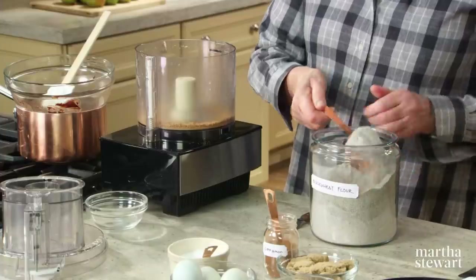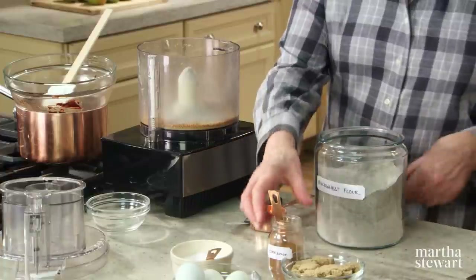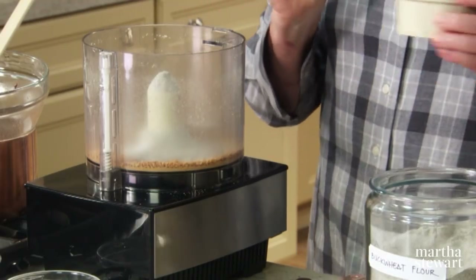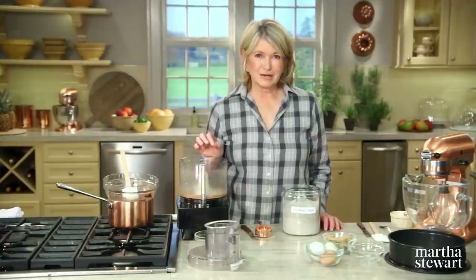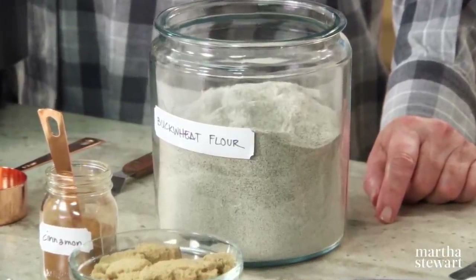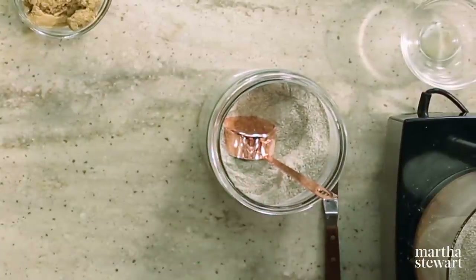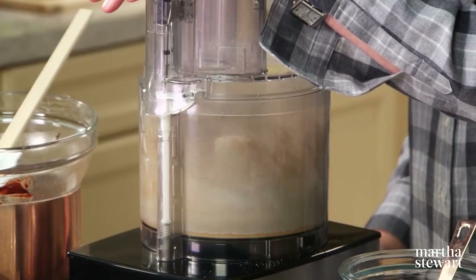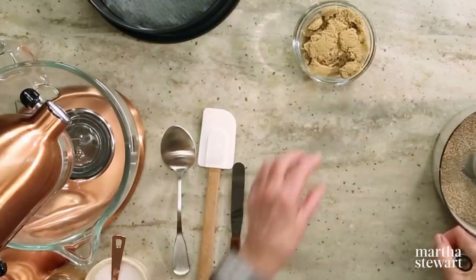To the ground nuts add a third of a cup of buckwheat flour — freshly milled from a local grist mill is even better — a quarter teaspoon of cinnamon, and a quarter teaspoon of coarse kosher salt. Buckwheat has nothing to do with wheat, which is why this is gluten-free. It's actually a seed from a plant related to rhubarb, classified as a pseudo grain. This gluten-free flour has a dark grayish-brown color and a distinctively earthy flavor, blended here with almonds and chocolate to make a really fantastic torte.